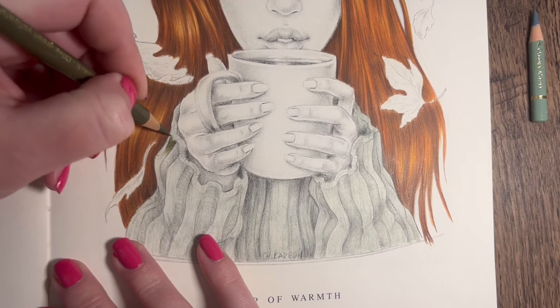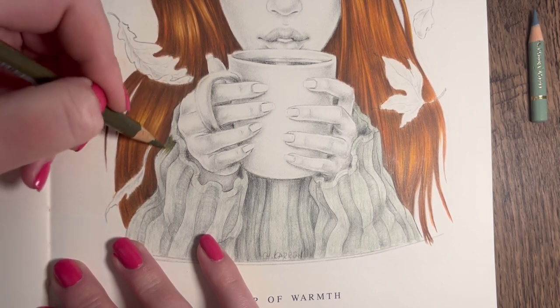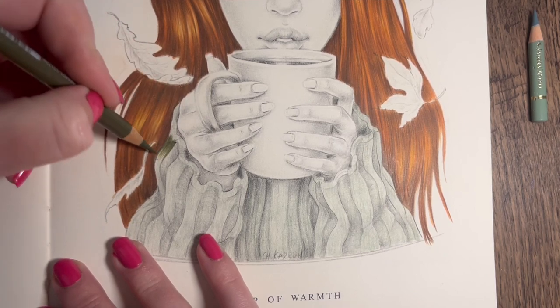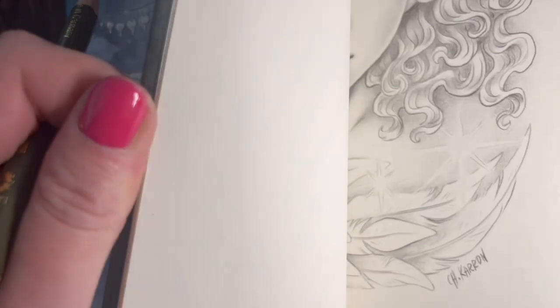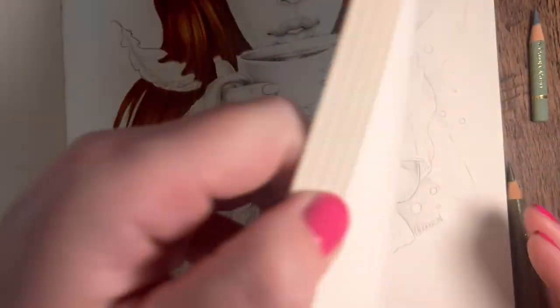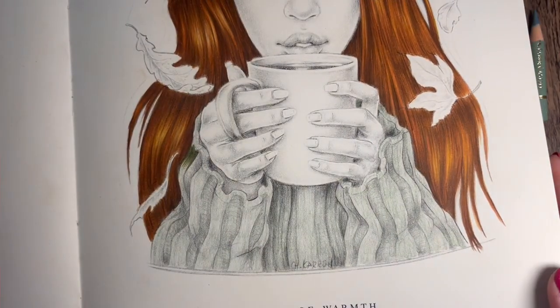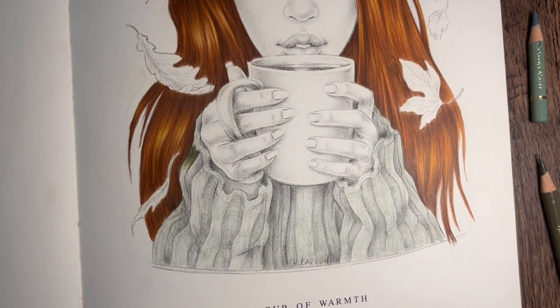I like doing this lately - I don't know why, I find it more enjoyable. I'll show you the effect I'm going for. Let me find the previous page I did - don't mind me just flipping through the book for a second. Oh, it wasn't in this book - let me get the right book to show you.